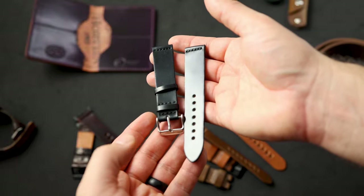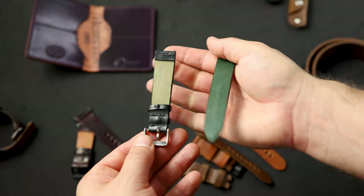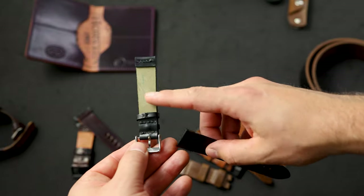We have a traditional two-piece watch strap in black shell cordovan. Our two-piece watch straps are also unlined, so you get that great reverse side of the shell cordovan touching your wrist.